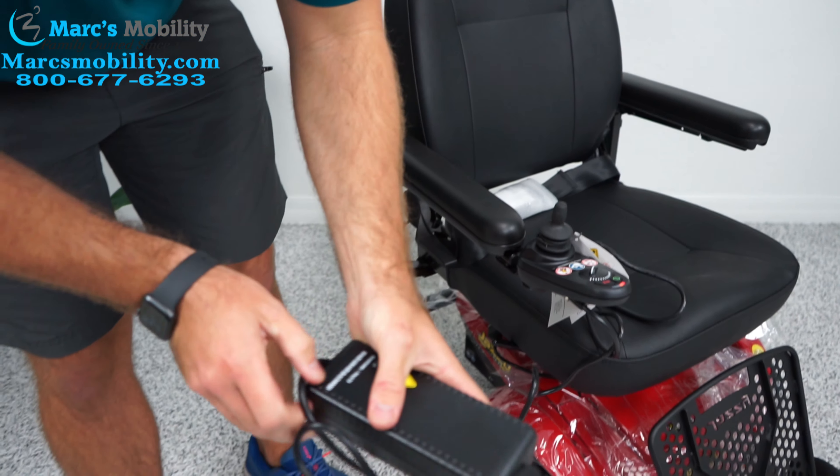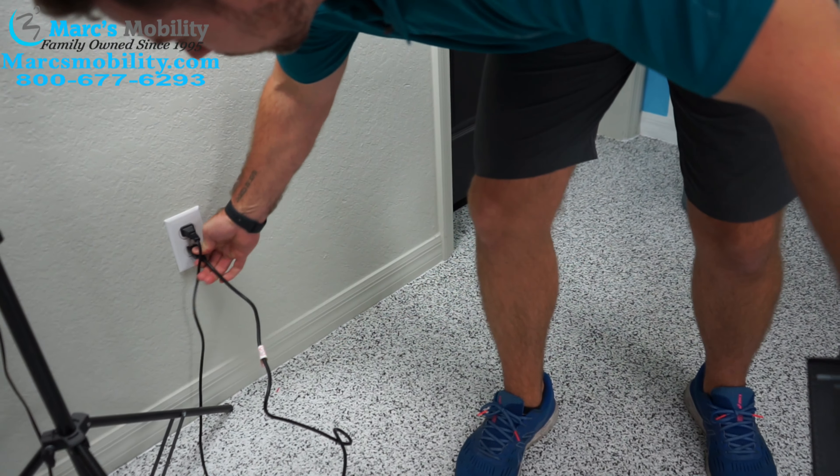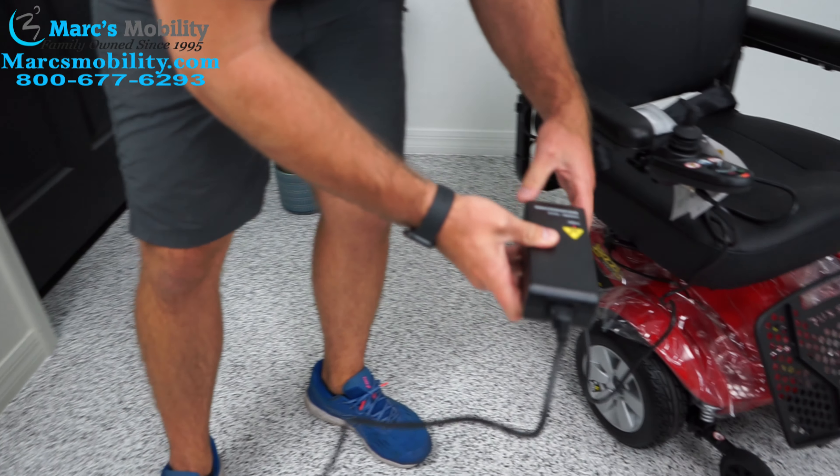In this short video we're going to show you the proper way of charging many power chairs, but especially the Jazzy Select by Pride Mobility.